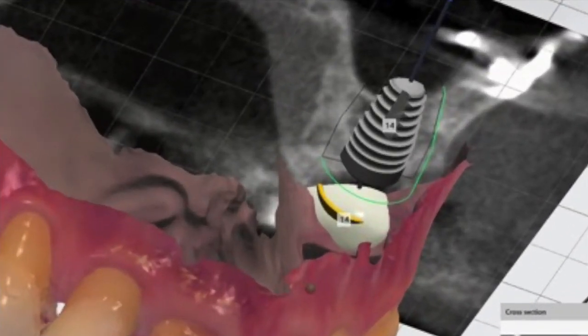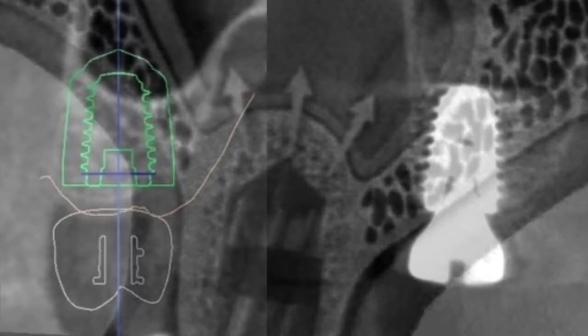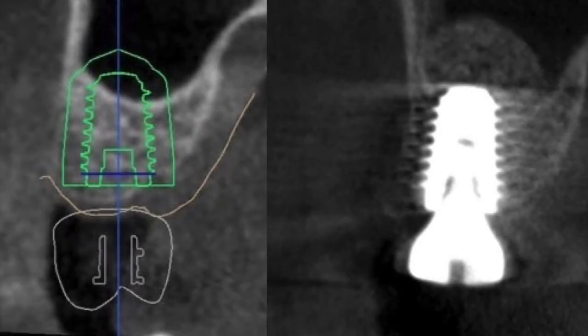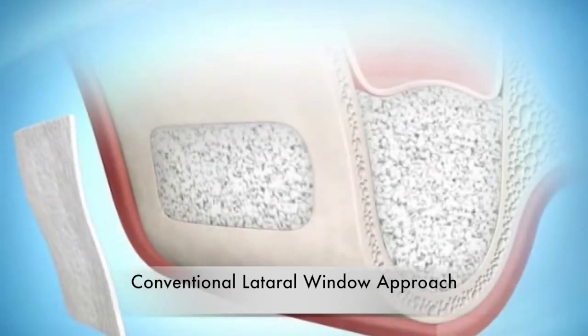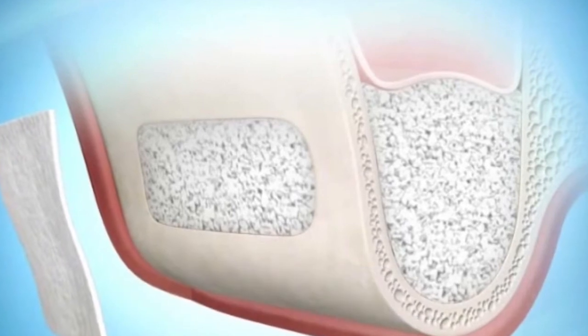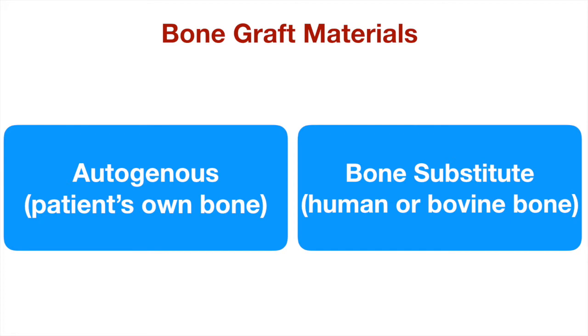For small amounts of bone height augmentation, an internal sinus lift procedure may be done directly through the site of the implant preparation. Typically, 1–3 mm of additional bone height can be achieved with this technique. For sites with significant loss of bone height requiring larger bone augmentation, a conventional sinus lift procedure is indicated. With this approach, a small access is created on the side of the sinus and a pocket is carefully created where the bone graft material is placed. The materials for sinus lift bone grafting may be obtained from a bone bank, harvested from a specific area of the jawbone, or used in combination of both. The surgeon will determine the best type of bone graft material and technique based on the size and location of the sinus lift procedure.